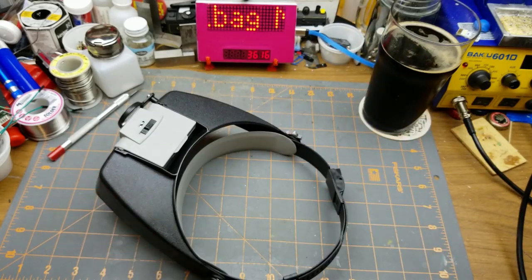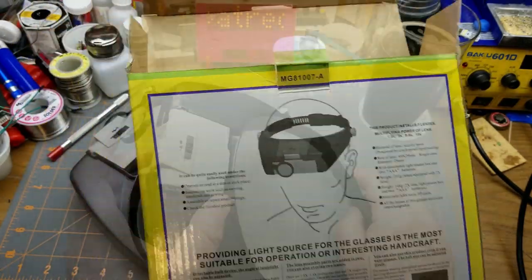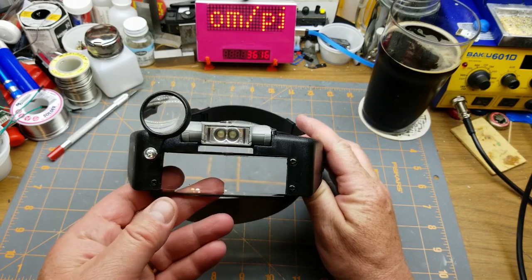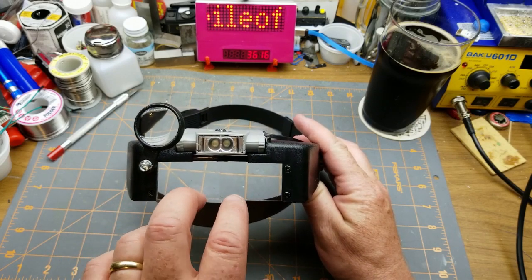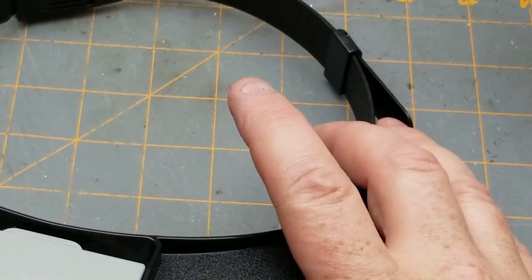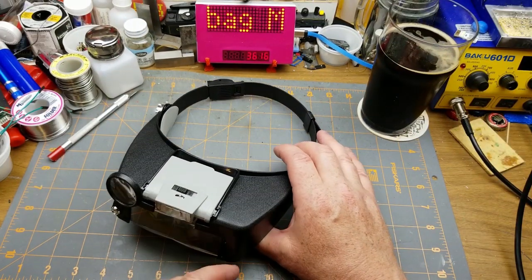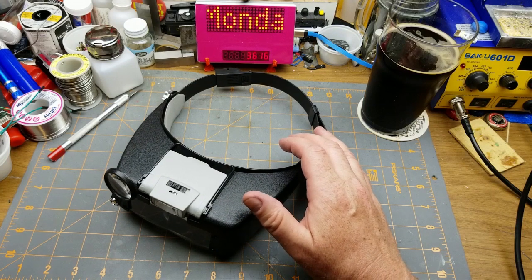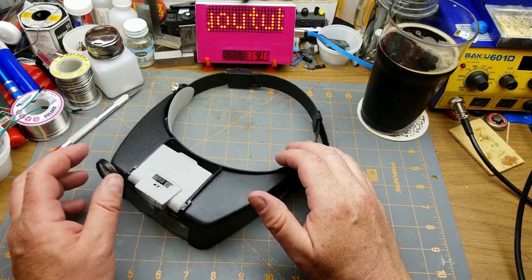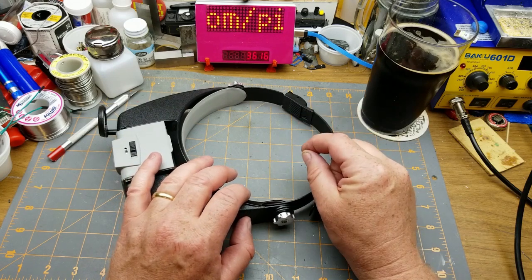The magnifications are one and a half times, three times, eight and a half, and ten times. The reason I got something like this instead of just using my phone to zoom in when doing videos is because it won't mess up my binocular vision. When I'm zoomed in on my phone I can't see depth properly. I ran into a problem during one of the power bank kit builds — I thought I was soldering the right pad but was actually soldering further back.